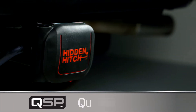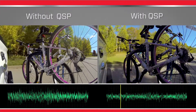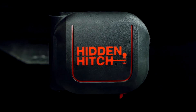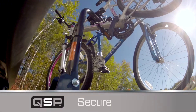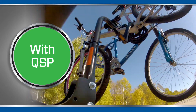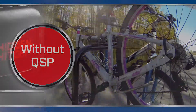The Q is for quiet. Listen for yourself. But a quiet ride is not all the QSP system offers. The S is for secure. A quiet hitch is a sign of a better connection because a still and stable mount isn't stressing the parts being carried. It also avoids the magnification of motion in cargo accessories that increase the risk of damage to your load.